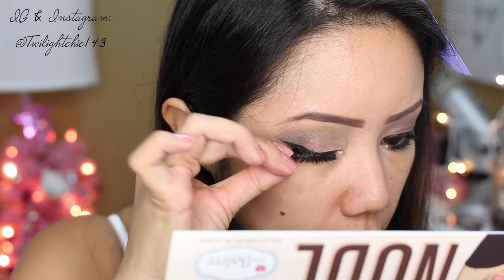This next step is optional, but I'm going to be using these Daiso Japan false lashes, which are only $1.50. They are on the more natural side — not as va-va-voom as my other lashes — but they do give your eyes a little extra oomph. Here I'm applying my face primer from City Cosmetics.